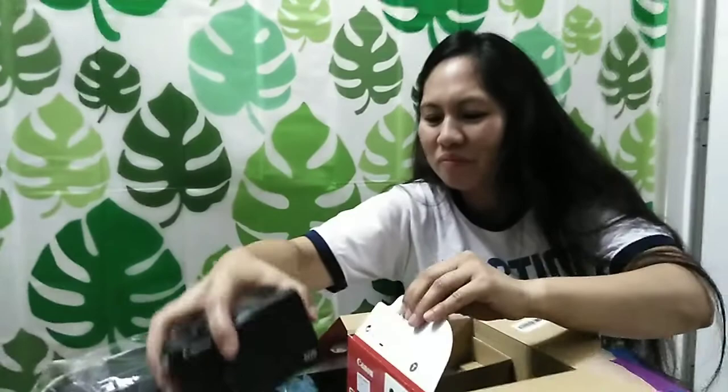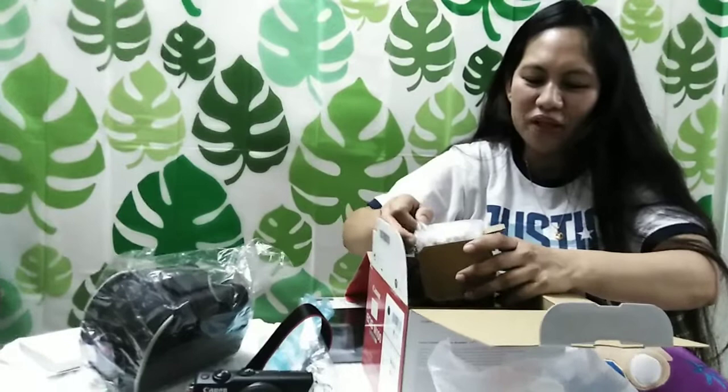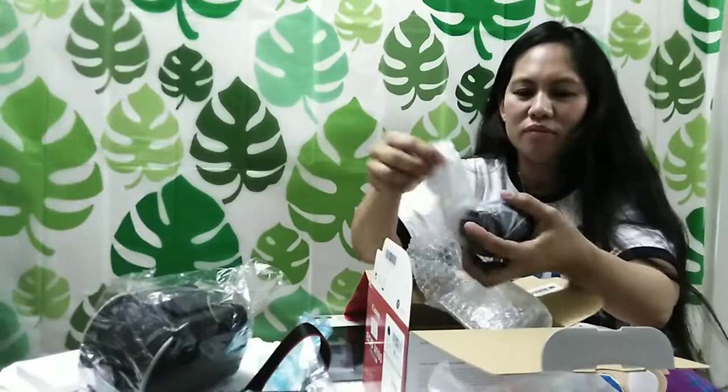EOS M100 — napakaganda po nito. According po sa pinapagtanungan namin, ito daw po ay this is made in Japan. Kaya po yun din po ang pinili namin dahil made in Japan. Ito naman po ang kanyang lens.